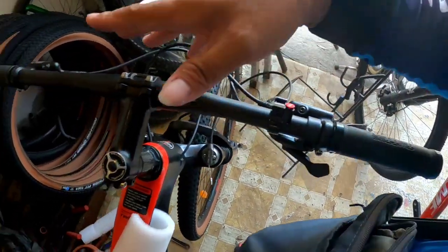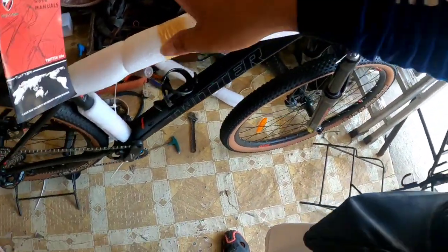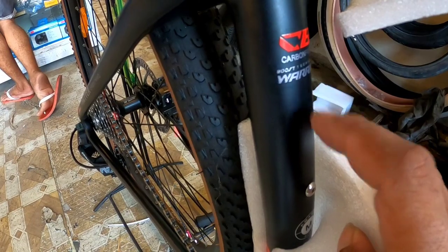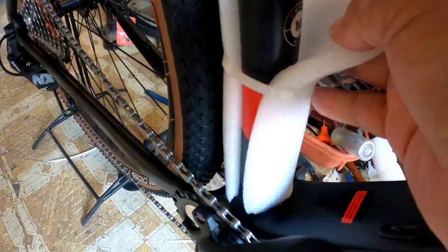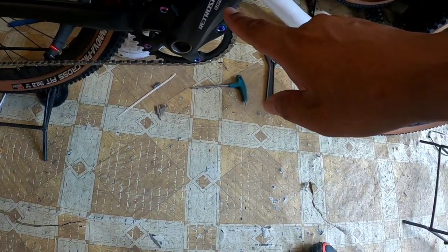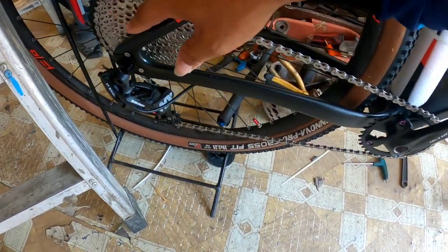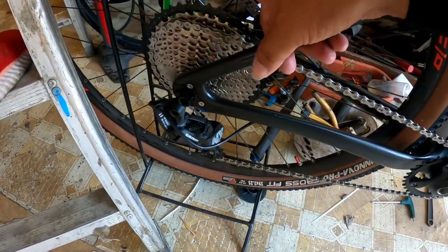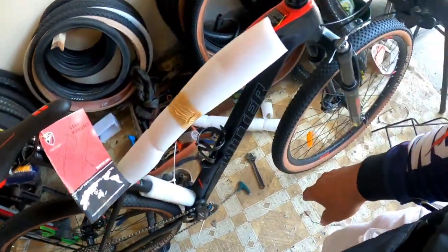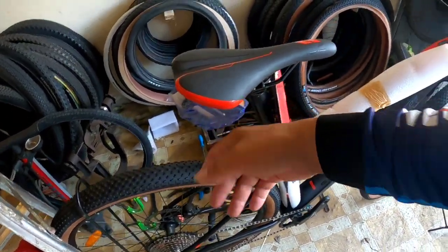Medyo makitid yung gulong, parang hindi standard. Sa handle grip, ok. Carbon Fighter Warrior ito - size Medium. Sa crankset, Retrospec New Style Hollow Tech, 34T, naka 12 speed. Sa cassette, RAM MX, 11-50T. Aloy na rin yung rim. Naka skinwall ang gulong ng Twitter Warrior. Hard plastic yung pedal.